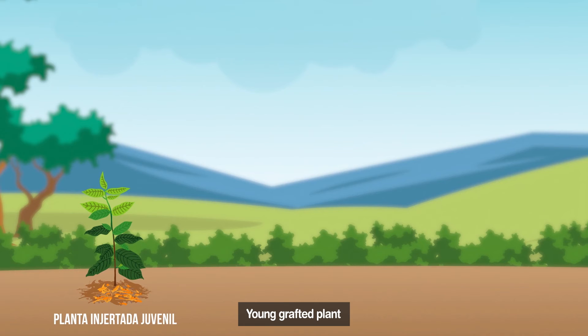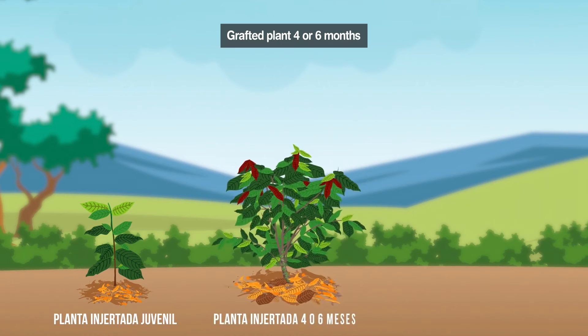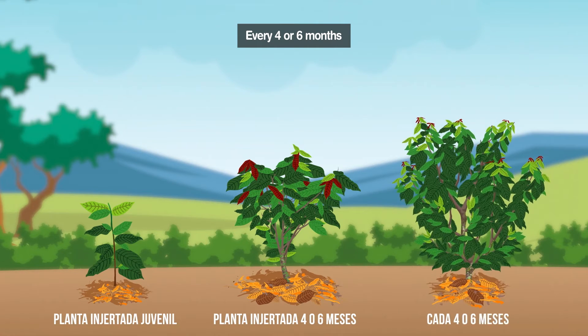To start forming a grafted plant, when the plant is approximately one meter tall, cut off the main branch. This stimulates the development of lateral branches. After four to six months, there will be lateral branches at the base of the plant and it will be the right time to do the formative pruning. Choose the branches that will be the main ones, that will form the crown, and eliminate the others. Then, every four or six months, prune the lateral branches to form the crown.